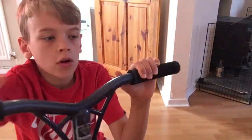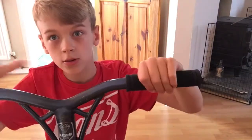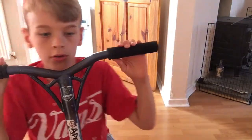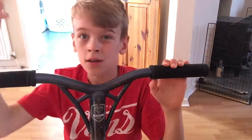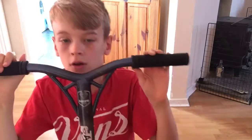So there's the tutorial on ollies — whatever you want to call them, ollies or bunny hops. These can help you in many tricks going through scootering, like tail whips, 180s, 360s — mostly every trick except for manuals and stuff. So there it is, thanks for watching guys.